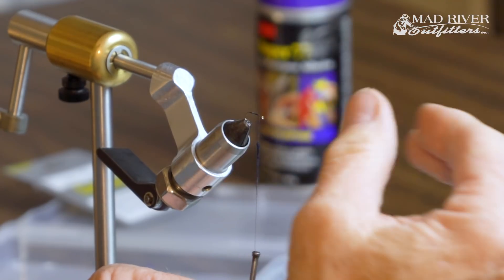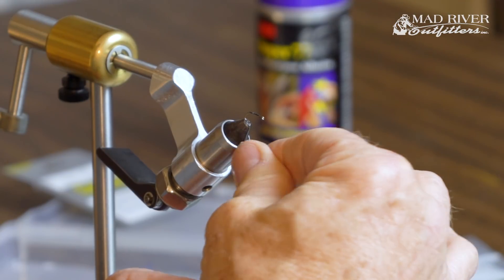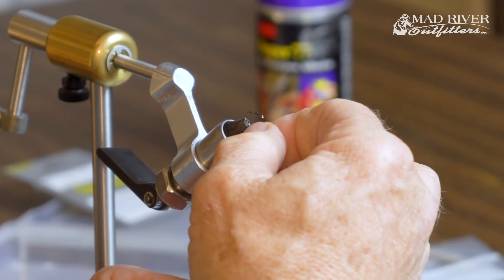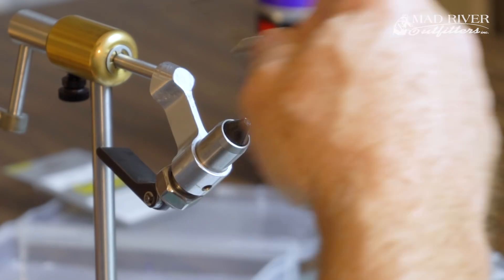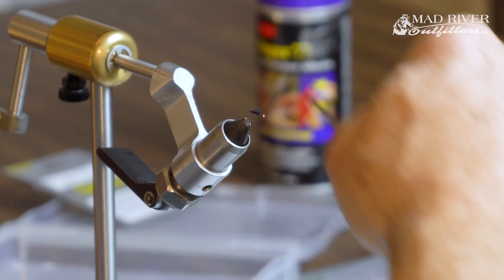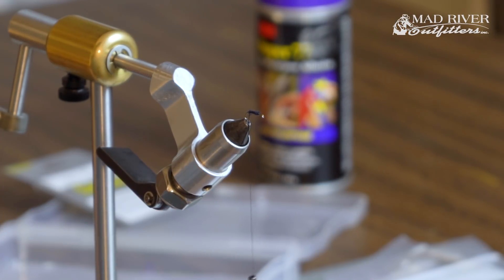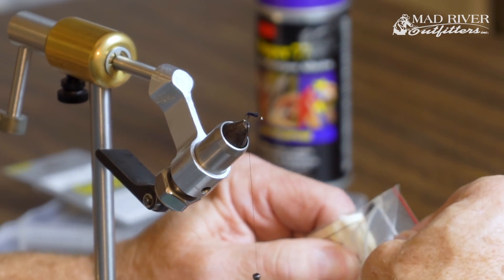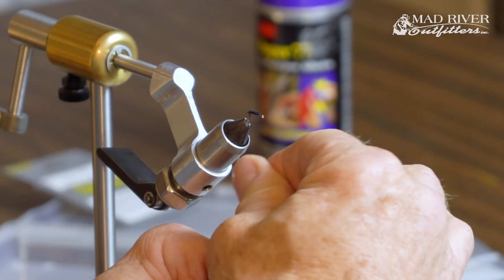The other thing when you're putting dubbing on is to make sure you always go in the same direction — finger pressure in the same direction. So I've got a nice little noodle of dubbing on there, slide that up a touch, and I'm going to just wrap the thread up to start laying a little bit of a body. This isn't too critical or anything because we just want to get some of this on the hook, and we'll show you what's going on with the whole thing very, very soon. I just added a little more dubbing there.